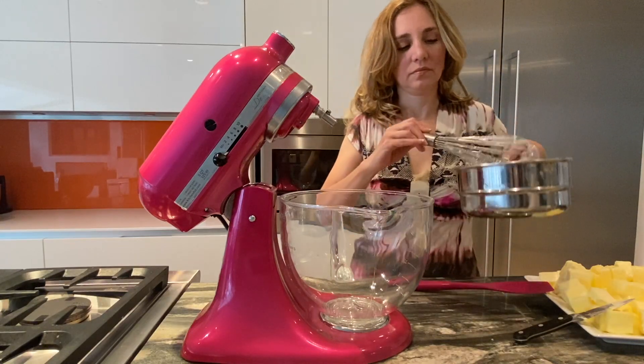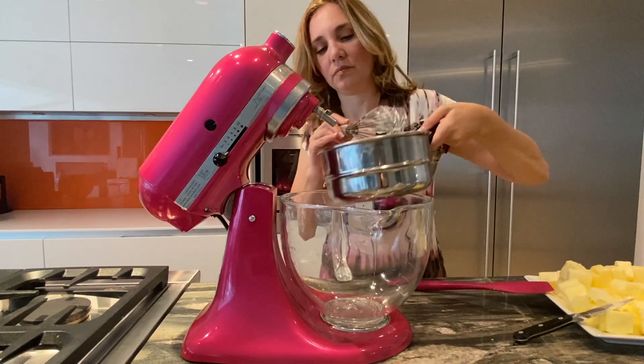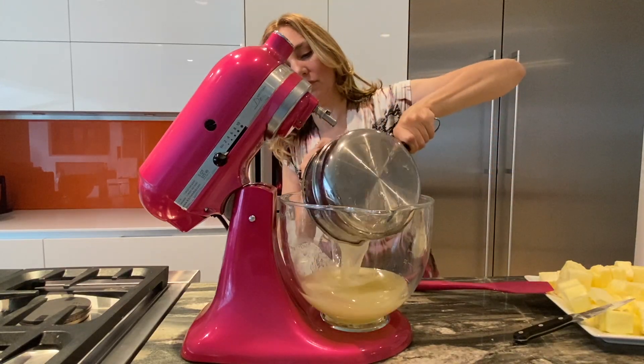Now that our egg whites are ready, we let them sit for about five minutes to cool off, and we are going to transfer them to a room temperature bowl.